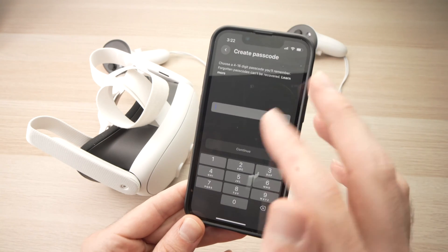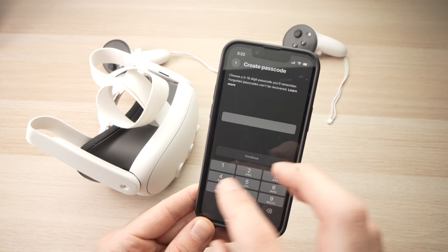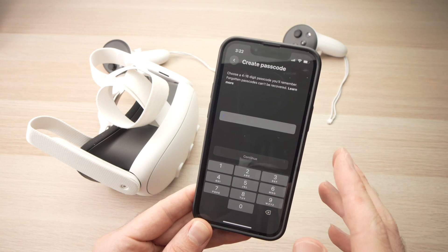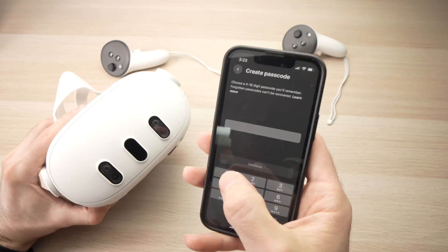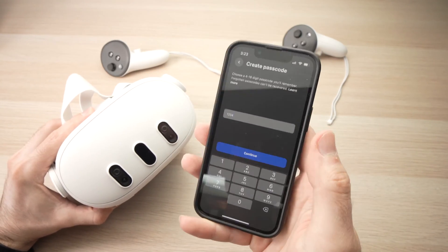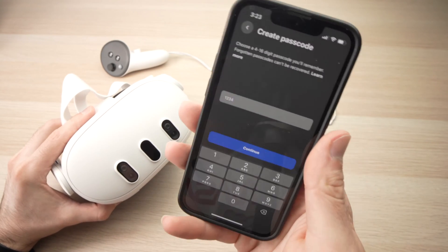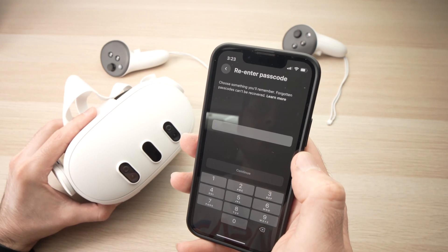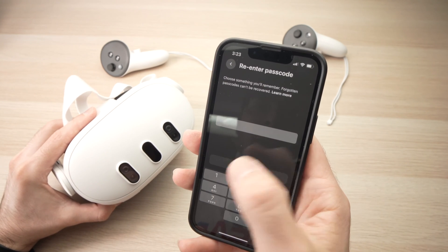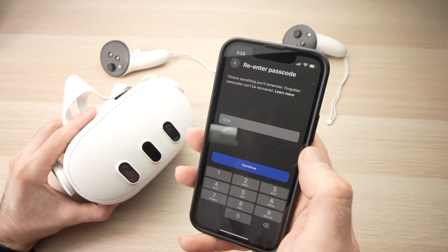Then tap on Create Passcode. Tap on this bar and you'll be able to create a passcode — 4 to 16 digits that you'll need to remember. Choose one that is complicated, because something like 1, 2, 3, 4 is not hard to guess. Once you're done, press Continue. You'll have to retype the same password you just created to confirm, then press Continue again.